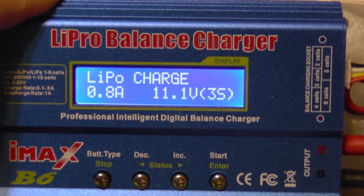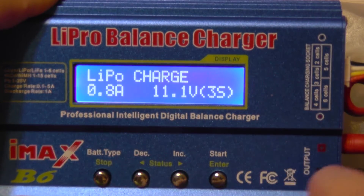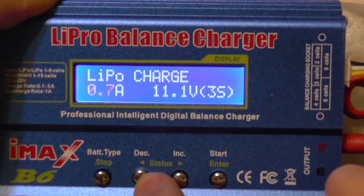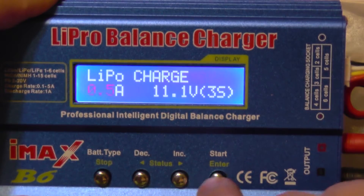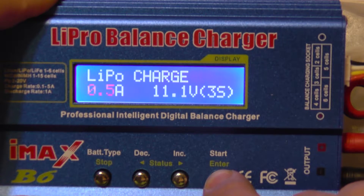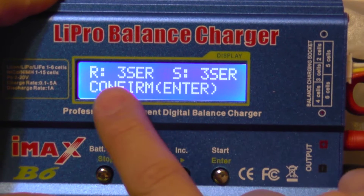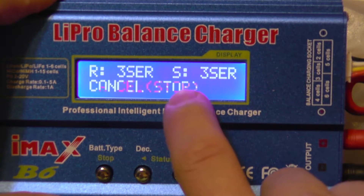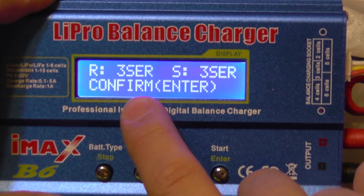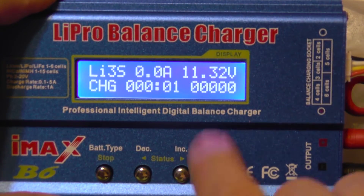This is a 500 milliamp battery, and good practice is to charge it at 1C, which means 0.5 amps for this battery. So I'll select 0.5 amps. To start the charge you need to hold this button pressed. The charger will now check your battery — it says it has detected that you set 3 cells and it detected 3 cells. You can press to confirm and it has started charging.